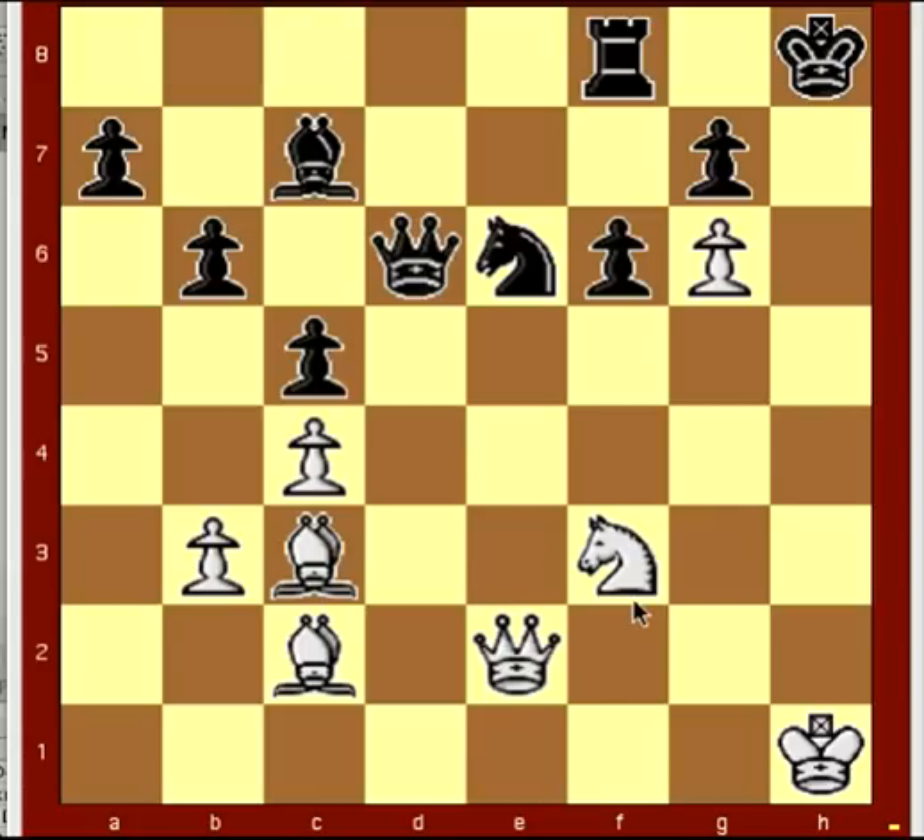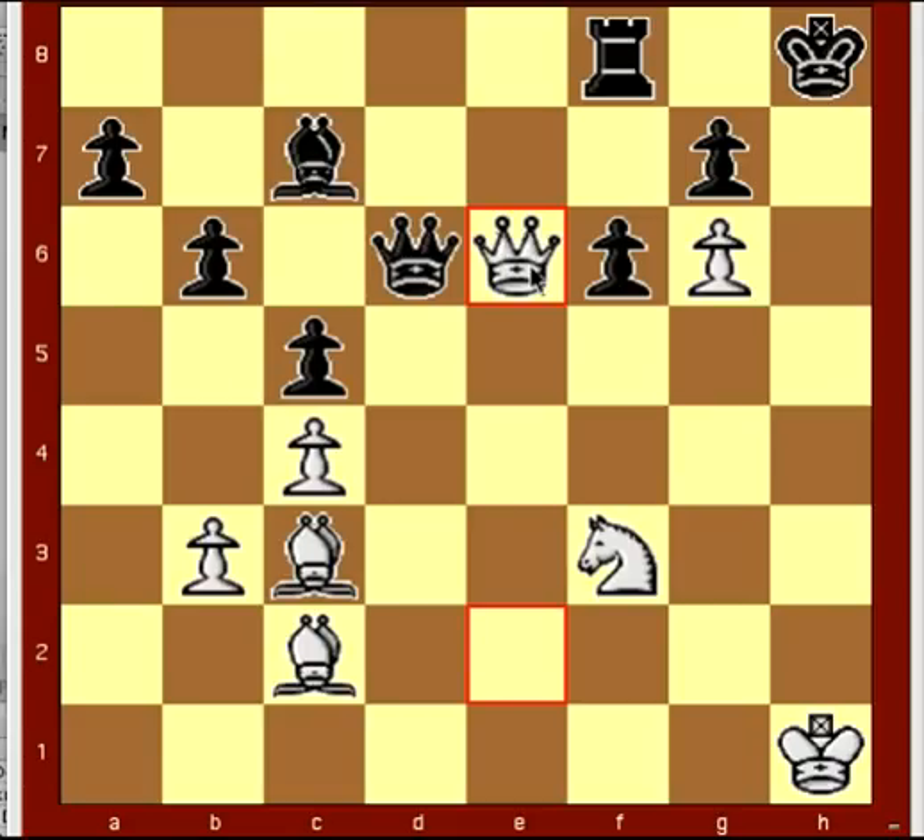You'll also see in notation that the notation will start with a capital letter, like a capital Q, meaning the queen. Then it'll either have a location like QE3, meaning that the queen moves to E3. Or, if there's a capture involved — like if the queen eats the knight — it would be Q and then the letter X in lowercase, meaning takes E6, which is the location where the queen is moving to, also letting you know that it destroyed a piece there. So this move is Queen takes E6.